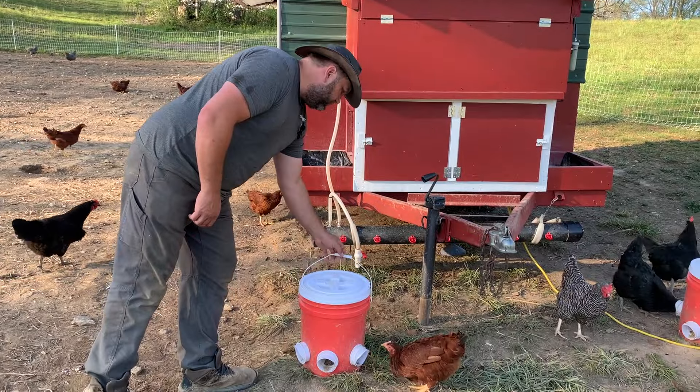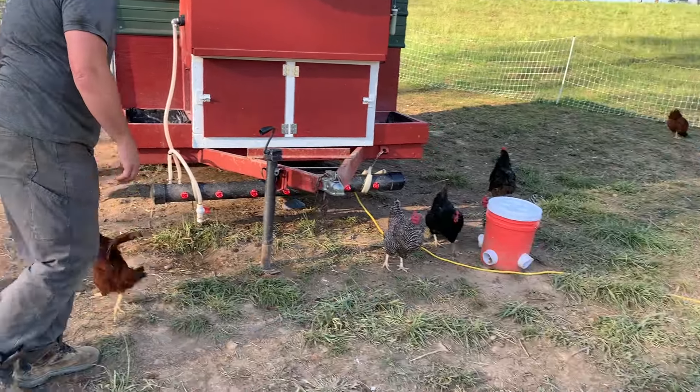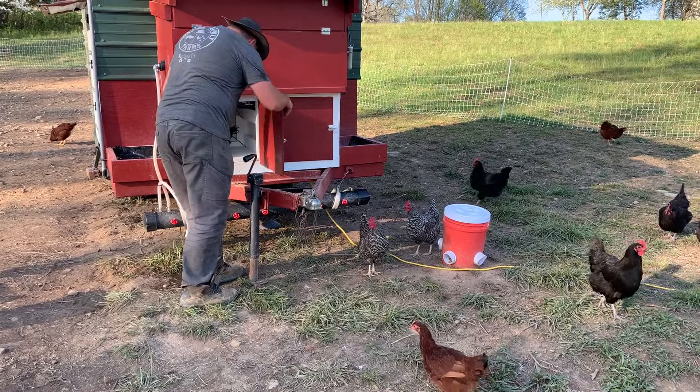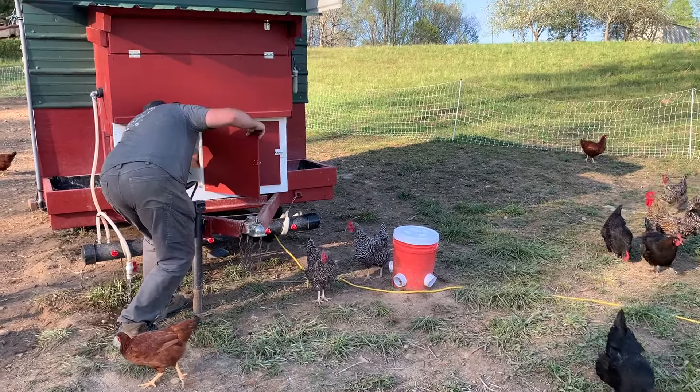In preparation for moving them, I'm going to take the feet out of the way, start draining this, and shut the water pump off.